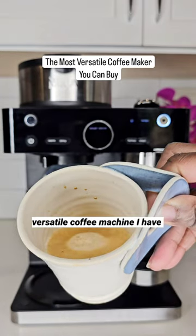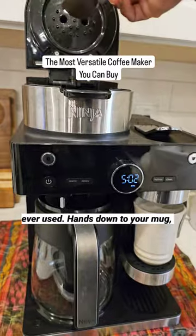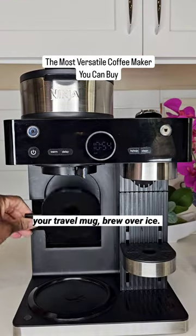This is the most versatile coffee machine I have ever used, hands down. Brew into your mug, your travel mug, brew over ice.